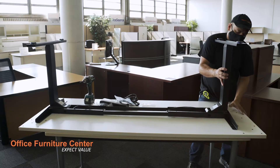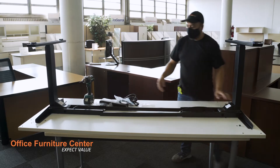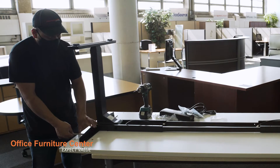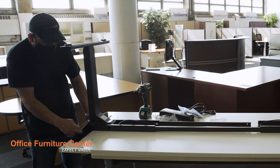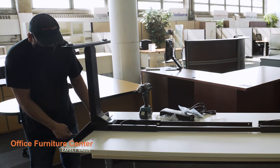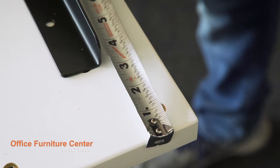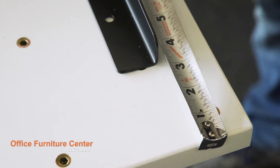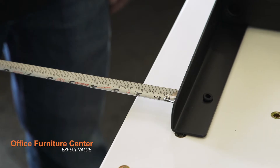Step 5. Extend the center beam base rail to fit your surface. For 48 and 60 inch wide surfaces, the rail should sit two inches from the sides and one inch from the front and back. For 72 inch wide surfaces, the rail should be placed three and a half inches from the sides and one inch from the front and back.